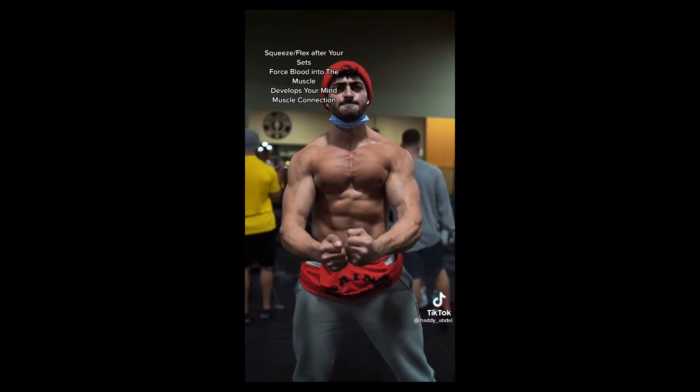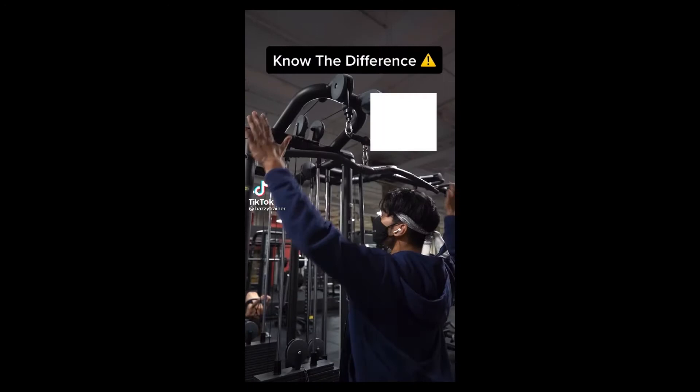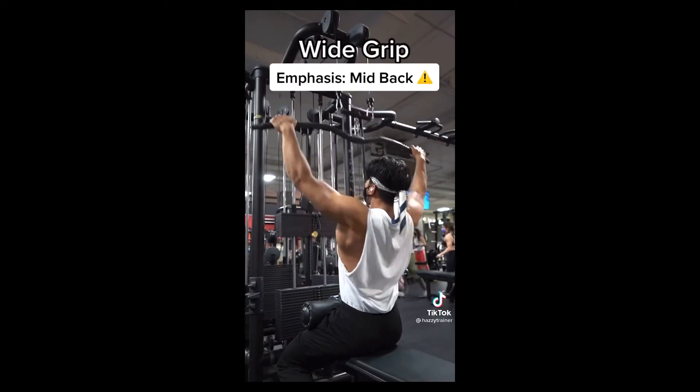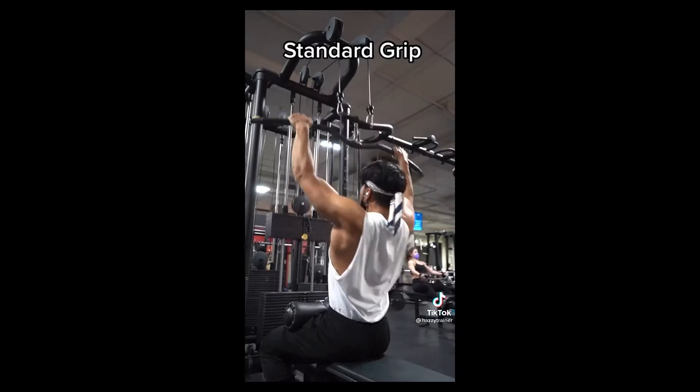Last but not least, flex after every set. It's going to help the mind-muscle connection show.